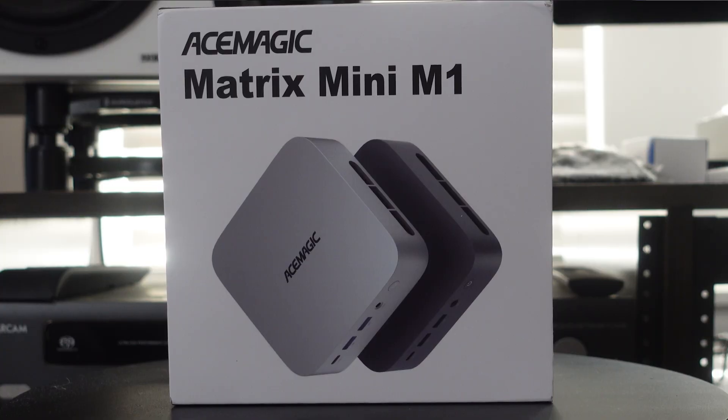What's up everybody? Happy holidays and welcome back to the channel. Today we're going to bring you a review of a mini PC that has a lot of power under the hood. This is the Ace Magic Matrix Mini M1 Mini PC, and I gotta say this is a very, very powerful little system. Probably one of the most powerful ones you can currently get on the market.